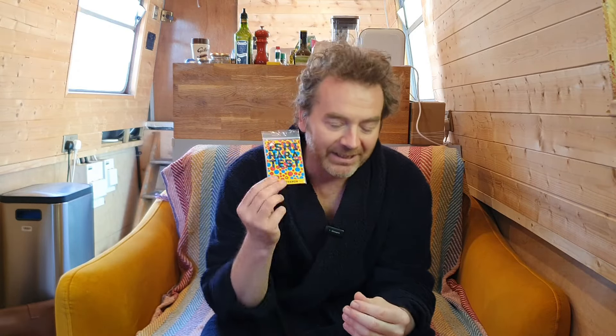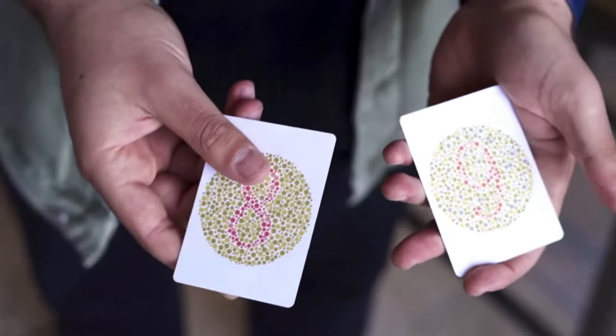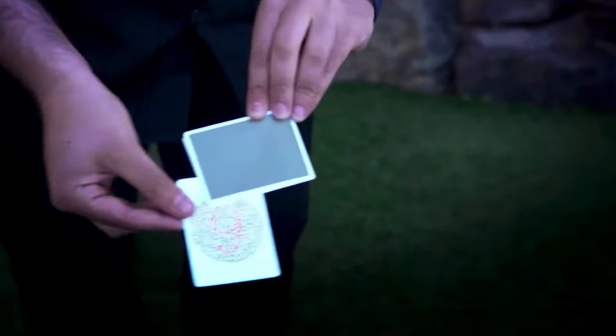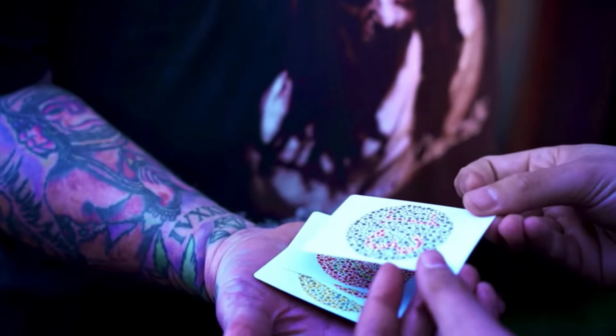First up, we have the Ishihara Test by Liam Levenon. This came out about a week or so ago — didn't quite have time to get to know it before last week's show, so it's been in my top pocket ever since it came into the shop. The idea is that you ask your participants if they are colorblind or have ever taken a colorblind test. Regardless of their answer, you introduce them to the Ishihara test — some colored numbers hidden in colored circles. If they are colorblind, they won't be able to read the numbers, and if not, they can. You run through the cards one at a time, placing them in their hand as you go.